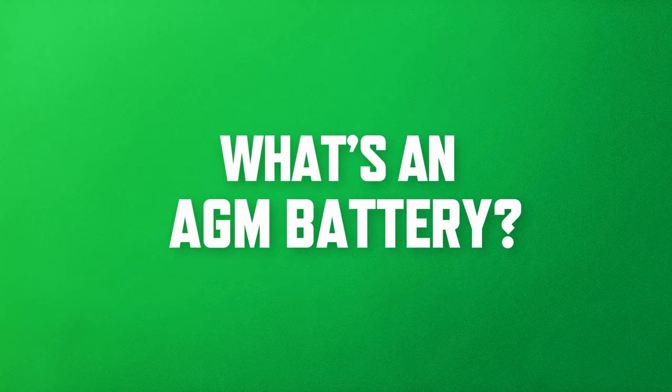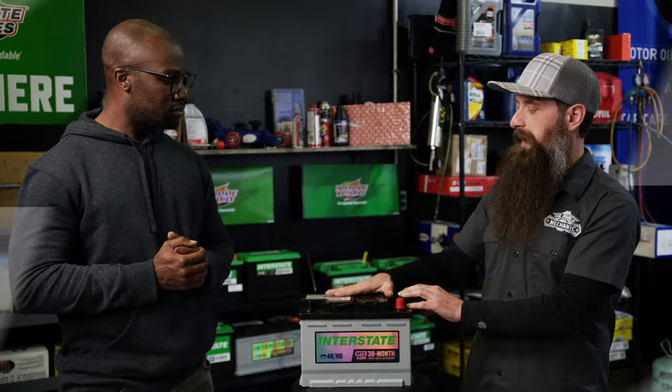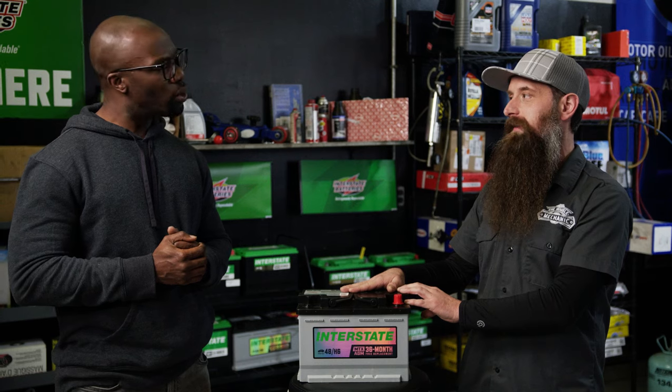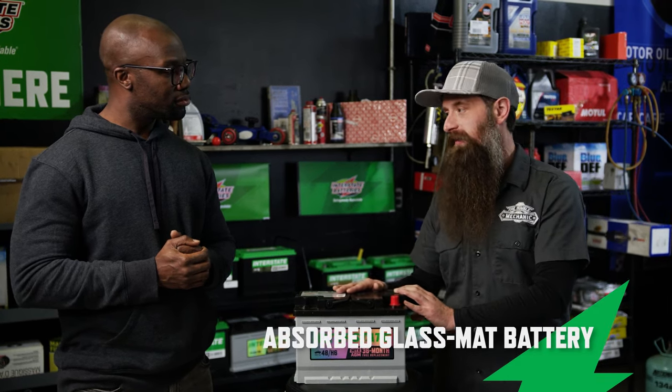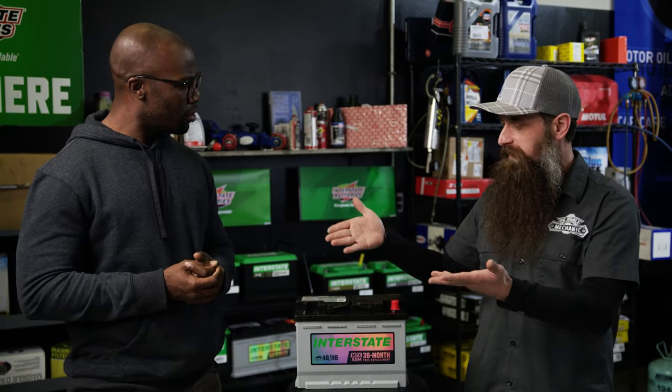We have a battery — and despite looking like a normal standard battery, there's something special about this one. It is an absorbed glass mat battery, AGM. What's different about this than a plain old battery?